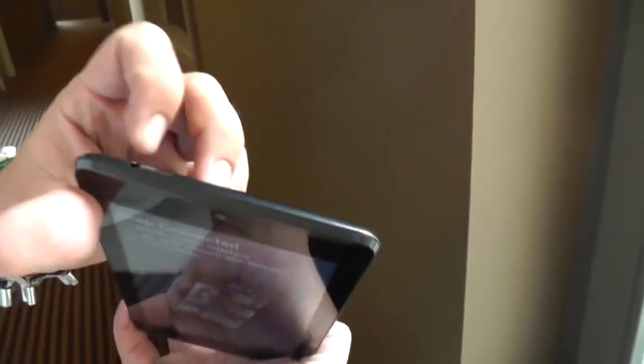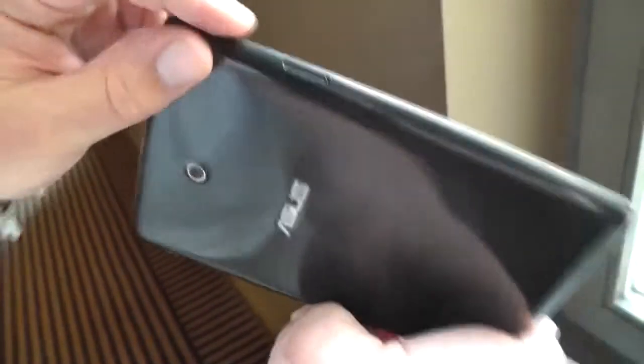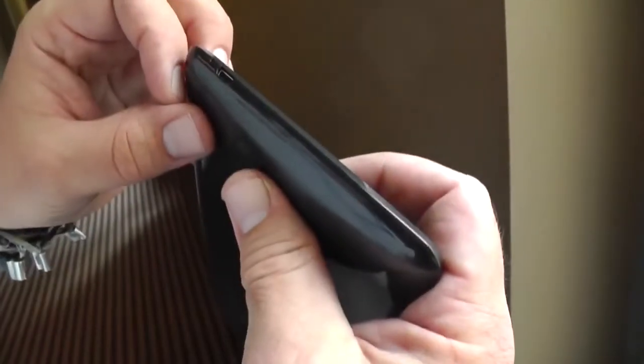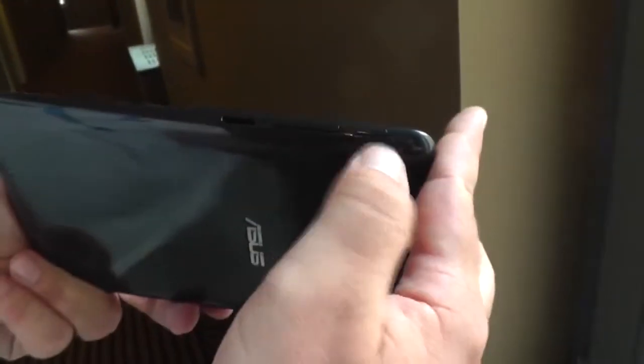On the top of the device you only have the headset jack. On the left we have the SIM card slot for the 3G and phone module. On the bottom there's a microphone and a micro USB port. And on the right you have a micro SD card slot for memory extension, the volume rocker, and the power button.